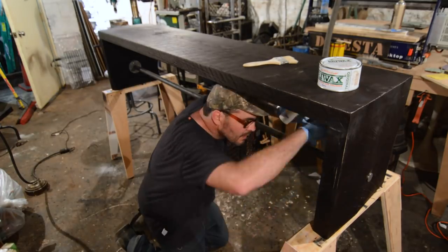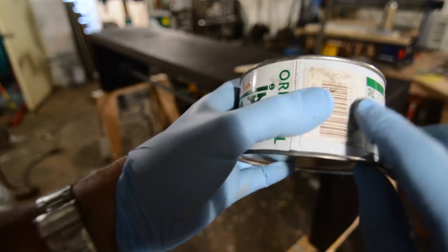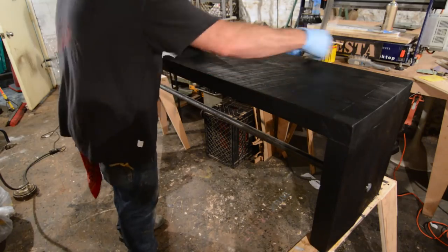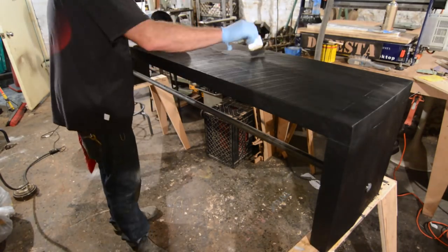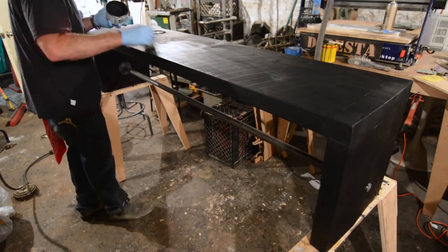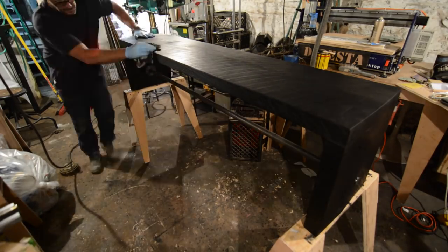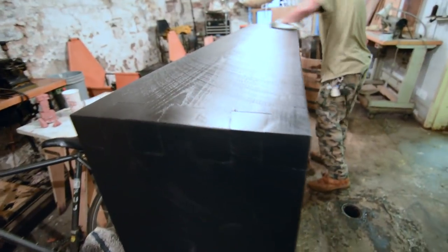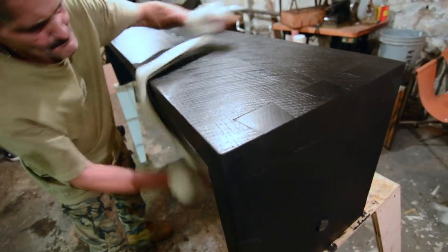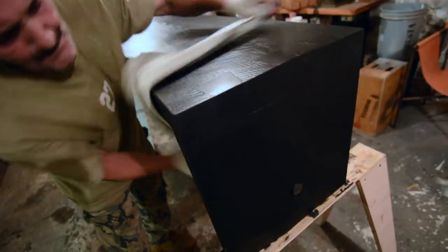I'm using Presto blackener gel on the steel, then I jump to Briwax — the ebony colored Briwax. It actually stains the wood, so wherever I might have burned through with the sandpaper is now black again. This gives it a nice weathered look — like it's naturally worn, like a bench that's been sat on for many many years. There's Willie giving it the final polish while I play around with the camera, giving it the old shoeshine polish. I was very happy with the end results.